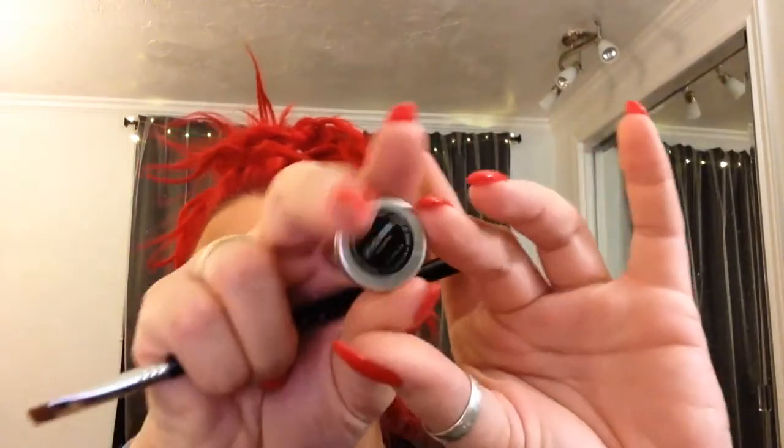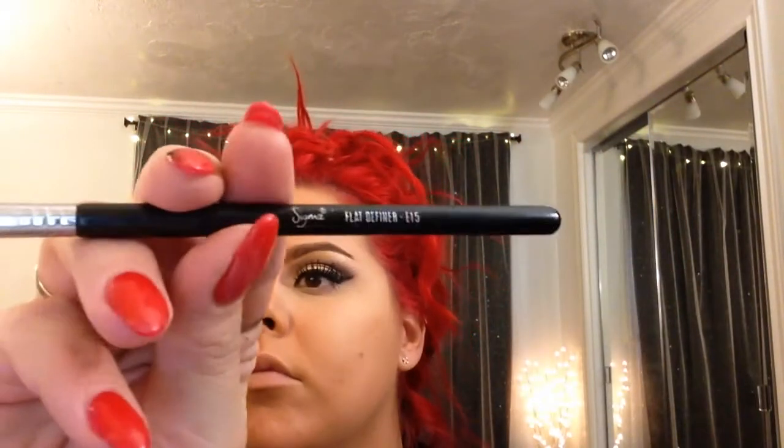Next I'm going to drop the eyeshadow down to smoke out the lower lash line. I'm using that same Makeup Geek Sensuous on a Sigma E15 Flat Definer brush, tapping both colors and placing them a little bit underneath the eye. I also took that Drama Queen and did the same. I finished that off camera, blended it out.